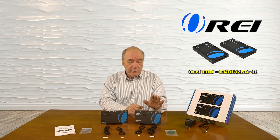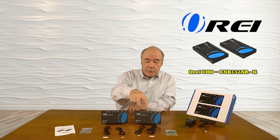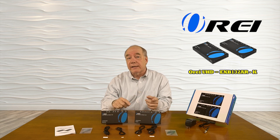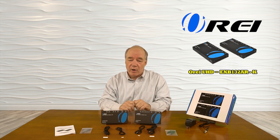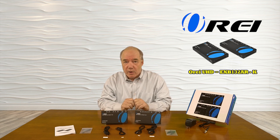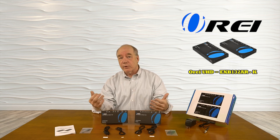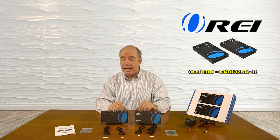When you first open the box you'll find a transmitter module and a receiver module, and a set of infrared blasters for both the transmitter and receiver that allow you to send those infrared signals back to the primary location. We also include sticky tape so you can attach those to your components. Also included are a set of brackets that allow you to mount the transmitter and receiver up off the ground on a wall or underneath the desk for easy access.